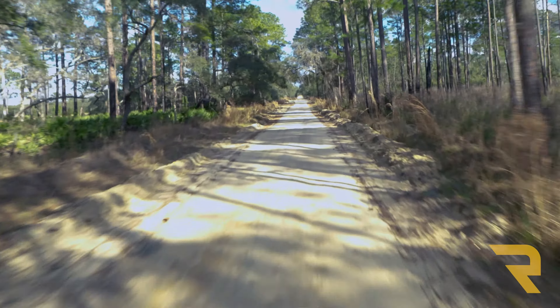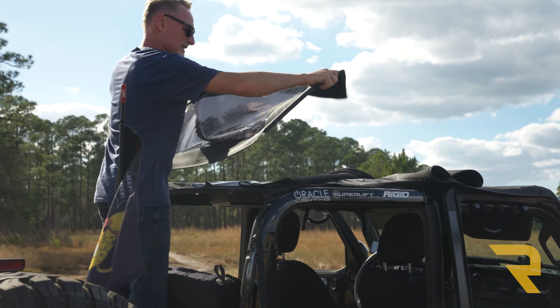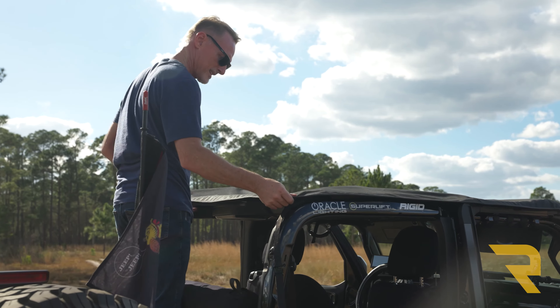It comes with tinted windows that are easily removable if you decide to drive safari-style, and the windows can be stored overhead, which is both convenient and helps keep them free from scratches.